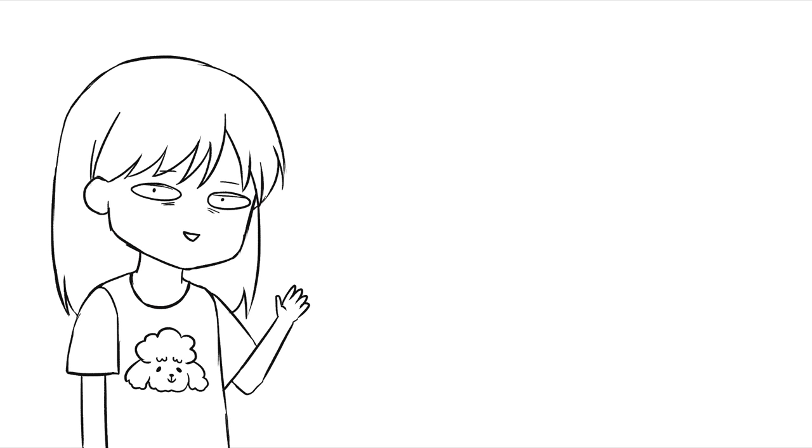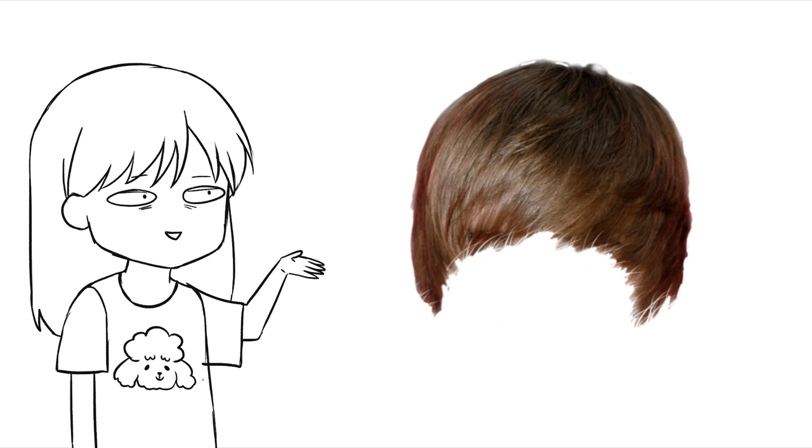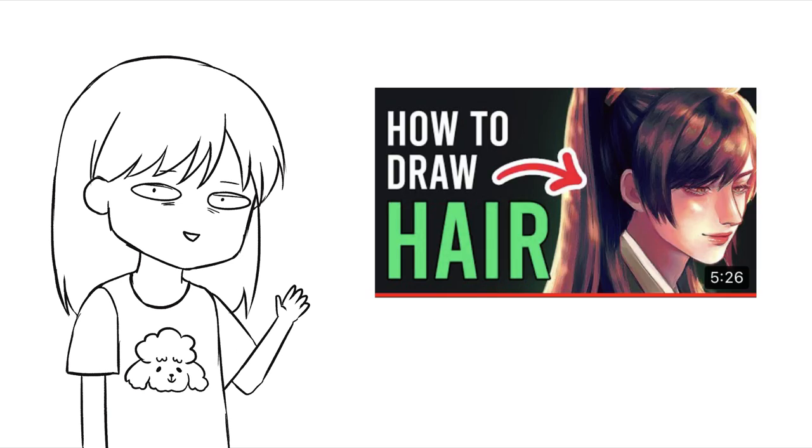Hi, hello! Today I'm gonna show you how I draw and paint hair. This is kind of an upgrade of a tutorial I made 6 months ago.